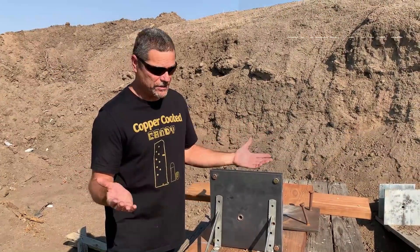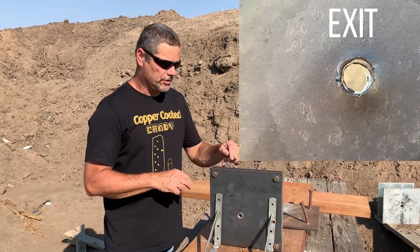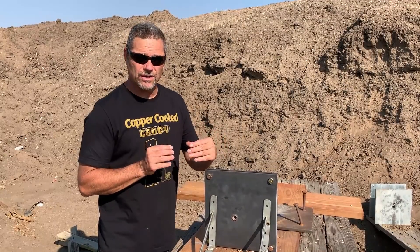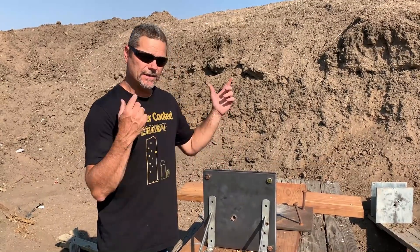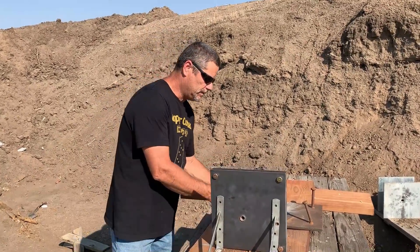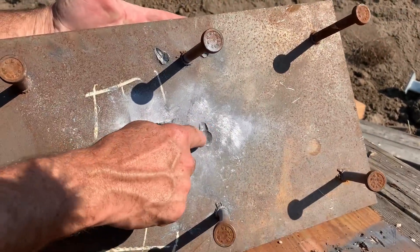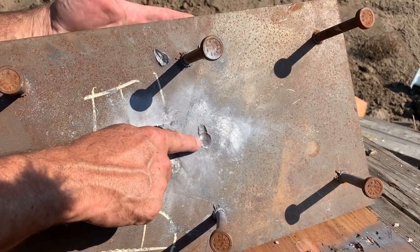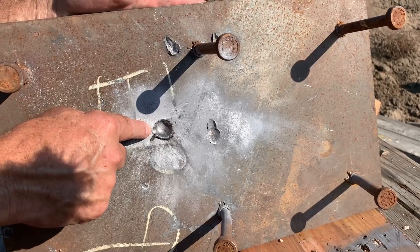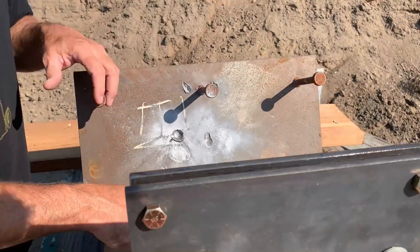Alright, well, what we proved here is that this type of spaced armor — two three-eighths inch plates spaced three-eighths inches apart — is weaker than the three quarter inch piece of steel. They both went through. However, if you look back here, this is where the round hit going through the three quarter, and this is where it hit going through the two three-eighths spaced plates — it actually had more energy going through the spaced plates than the solid one.